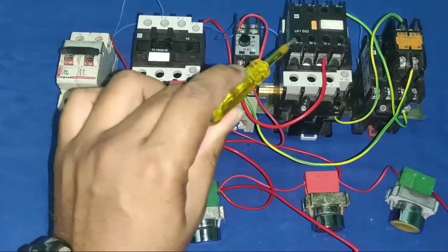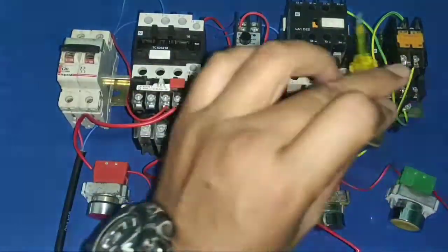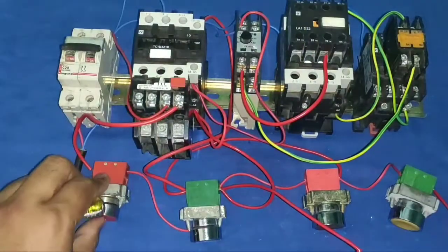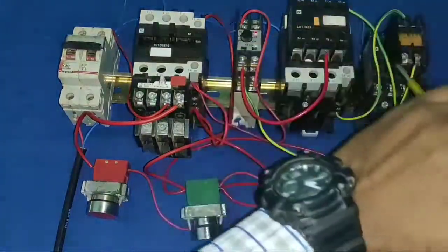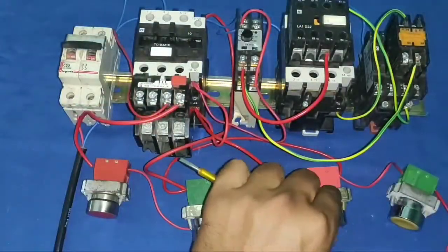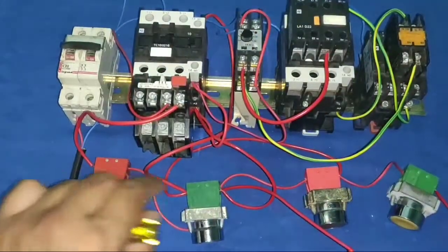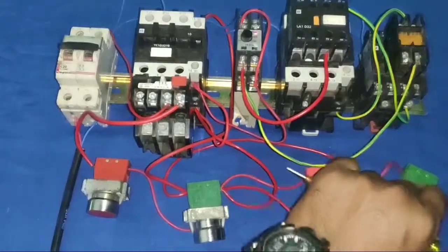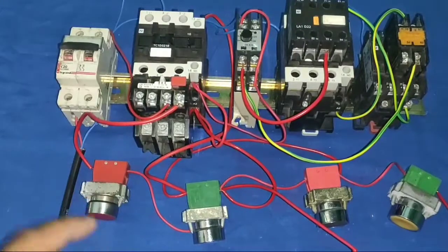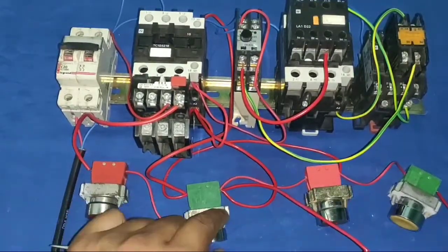After timing completes, the delta contactor operates and the star contactor stops. You can start from either push button — main and star operate first, then delta operates after timing, and you can stop from either stop push button. You can start and stop from any point using this control wiring.